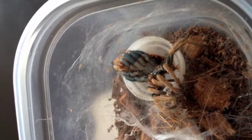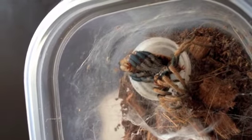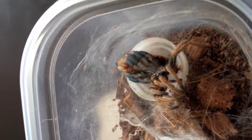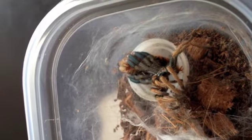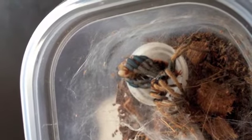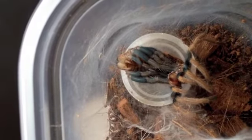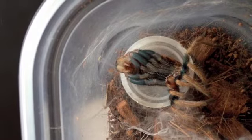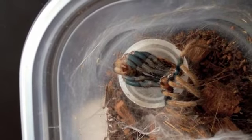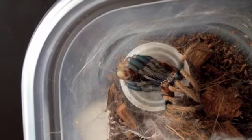There it goes. And that was Kiss Up because she really wants to play with everything that we film. You can just see slowly by slowly she's just kind of pushing, crawling out of her skin. Now if you look from the top, you can see her fangs right there. It's pretty cool. She just does not want to give it up.